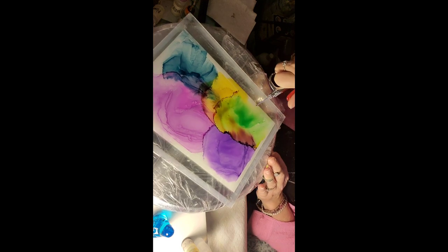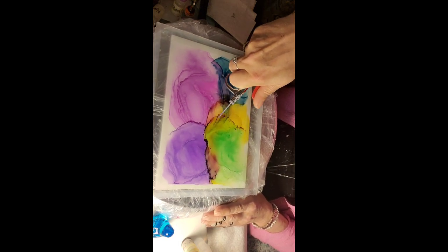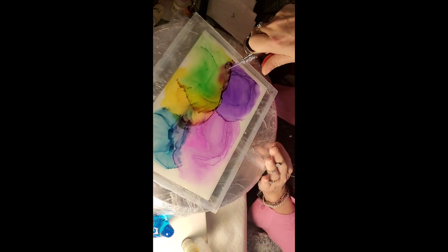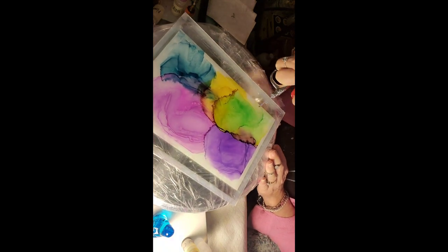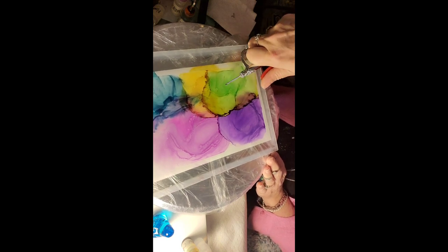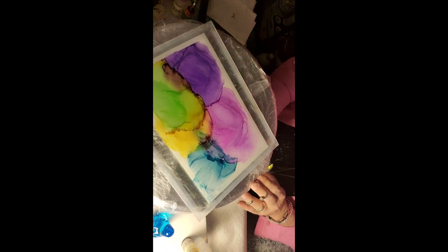Just doing stuff, making some more interesting shapes — just getting a background on. I know it's not looking like much, is it?